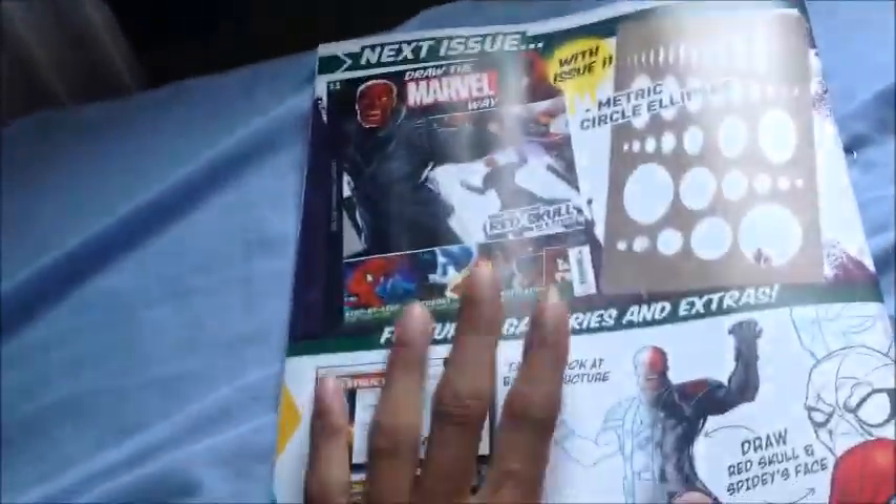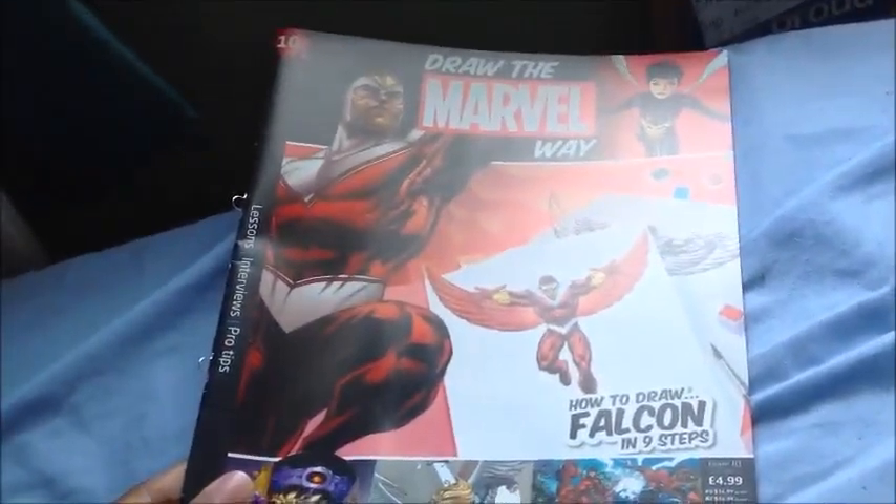Yeah, but I will not buy the next issue because I'm going to stop collecting these. I'll make a separate video of why I'm going to stop, and another video of what I've got so far in 10 issues.